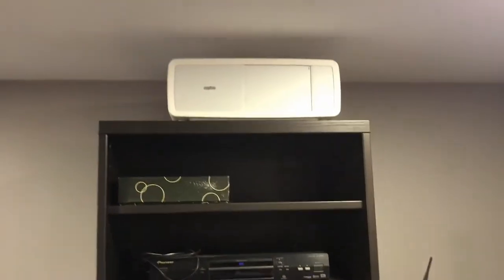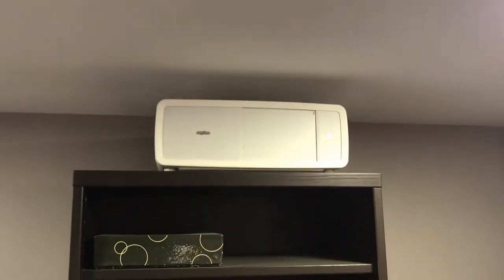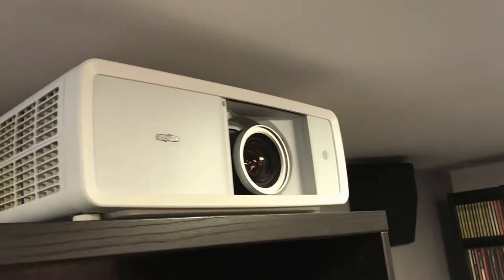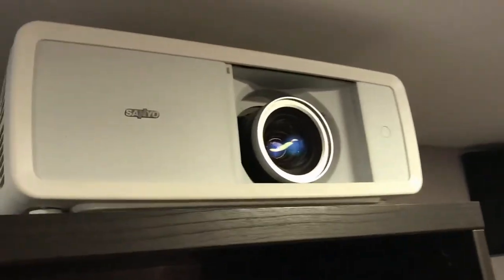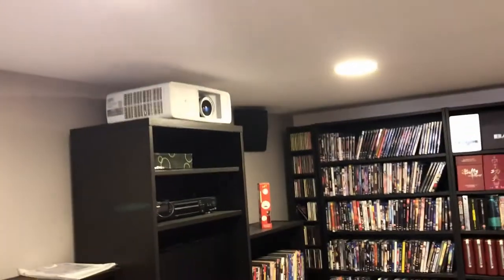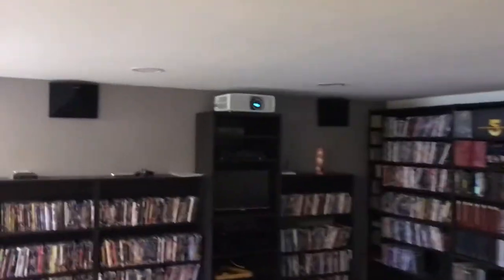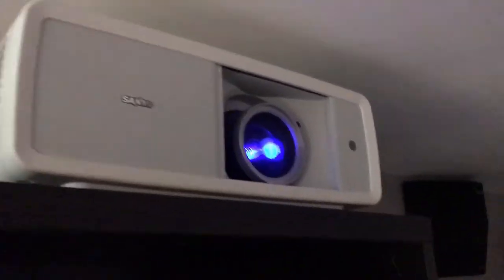Let's see if this works. When you first turn it on, it takes a few seconds to heat up, then it uncovers. I like that the lens is covered when it's not in use, so you don't actually have to clean the lens often because not a lot of dust settles on it when it's off. I'm trying to turn off the lights — oh! There's a good sign: some kind of light is coming out. The bulb is doing something!